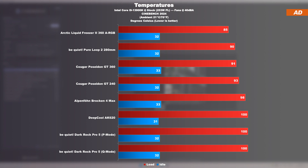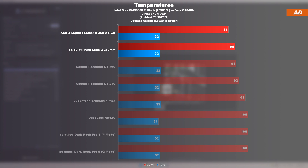If the test is repeated at 40 decibels but with Cinebench 2024, the gap seems to decrease again. Still, there are 5 degrees separating the Liquid Freezer 2 360 and the PureLoop 2 280mm. The Cougar Poseidon GT 360, on the other hand, only manages to keep up with the be quiet unit, but not with the Arctic one.